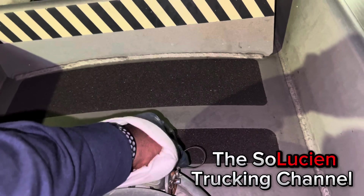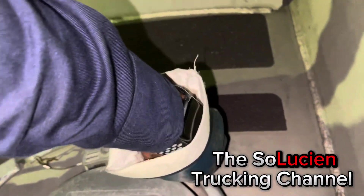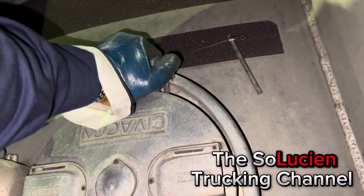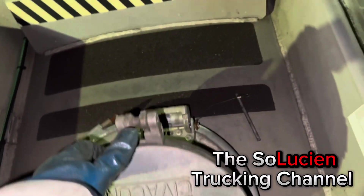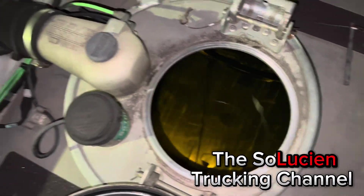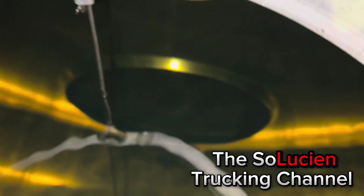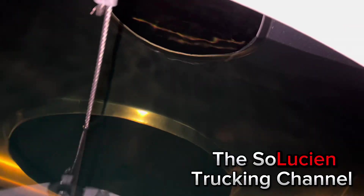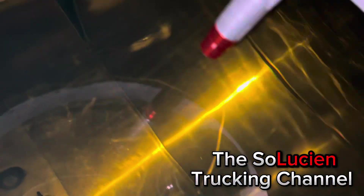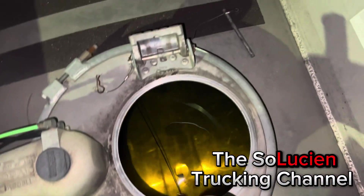That's the third one — premium in that one. Now we got our last and final fourth compartment. This one is regular. There goes our sensor — this thing is full to the top. That's what it looks like inside.